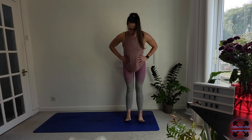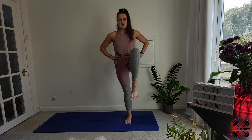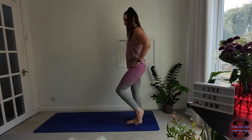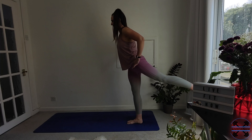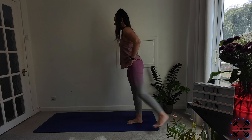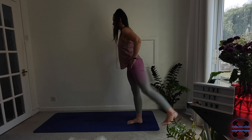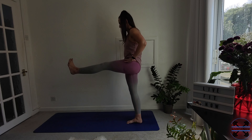We're going to stand on our right leg. Spread the toes, lifting through the arch. And then we're just going to bring that left knee up and back down, starting to warm up through the hips. And if that feels nice and stable, let's start lengthening through the leg. Just keep it with the knee if you find that this starts to tip your balance. And one more.